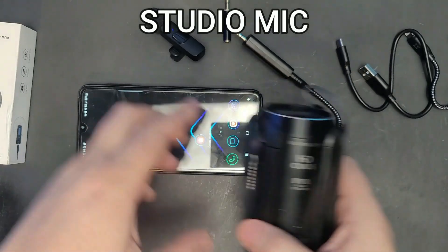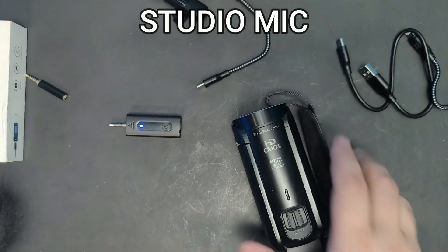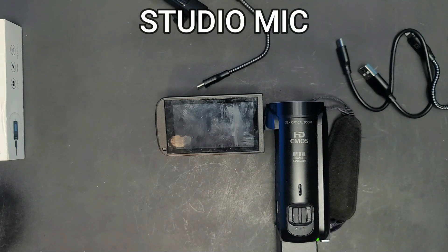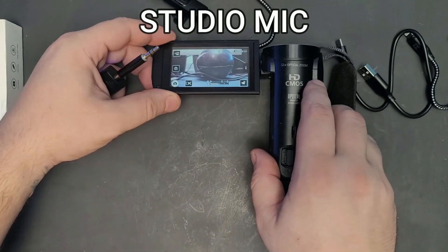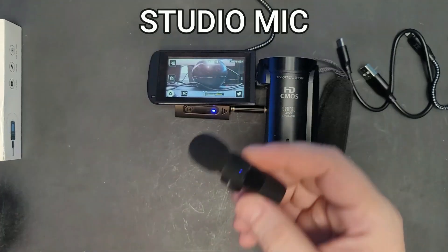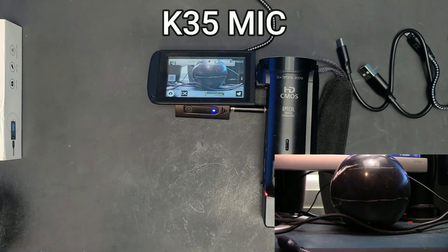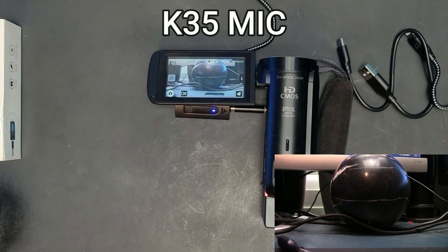Now let's test it on an actual camera. I disconnect the phone and grab the camera, which needs the adapter — that's exactly why that adapter is included. I plug the microphone into the camera. Right away it switches from the camera's built-in mic to the K35. I hit record and you can hear the audio from this microphone through the camera, even walking a few feet away.